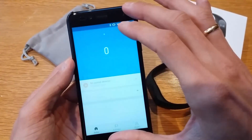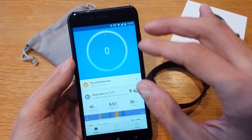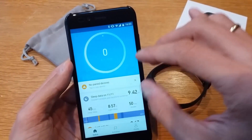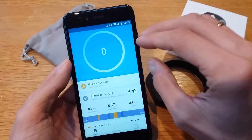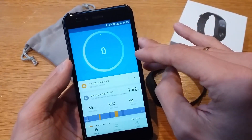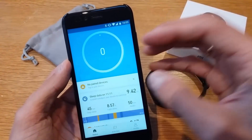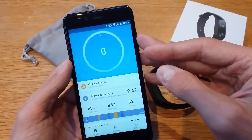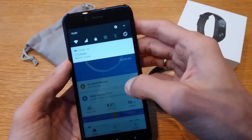Once you open it, you'll need to log into your account. You can use a Google account, a Facebook account, or a Mi account. If you're using a Xiaomi MIUI operating system, I definitely recommend using the Mi account, but a Google account works fine too.